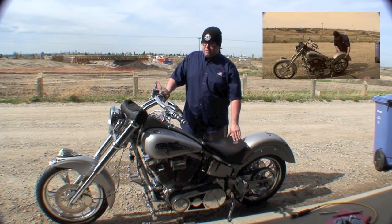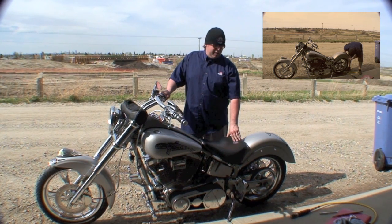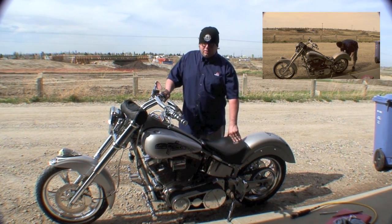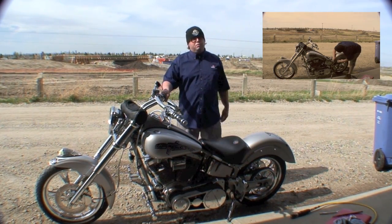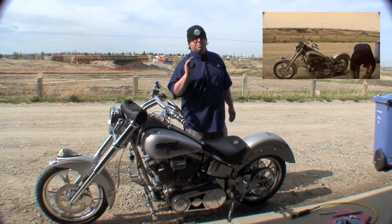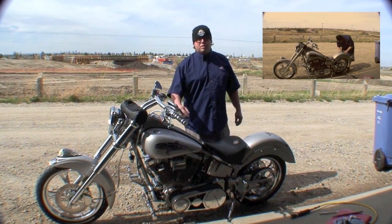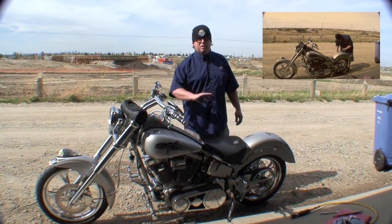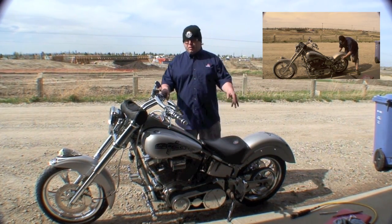Troubleshooting electrical problems — it doesn't matter if it's on a bike, a car, or anything else — it can be troublesome and frustrating. If a problem is just happening on and off, it's actually really hard to find. I had a problem with this bike up until yesterday where I was trying to fix the headlight — it kept going on and off constantly while I was driving.